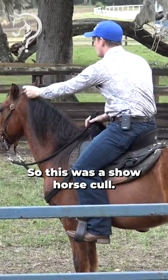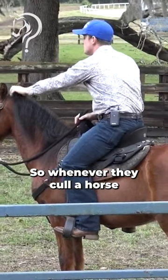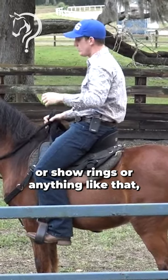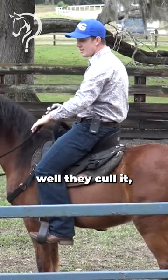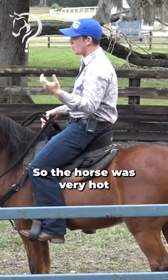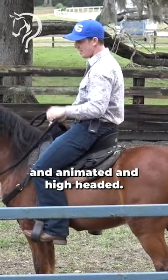This was a show horse cull — he didn't make it in the show ring. Whenever they cull a horse from any discipline, whether it's race horses, show rings, or anything like that, they cull it because the horse didn't make it. But you better believe they didn't give it away until they tried really hard. So the horse was very hot and animated and high-headed.